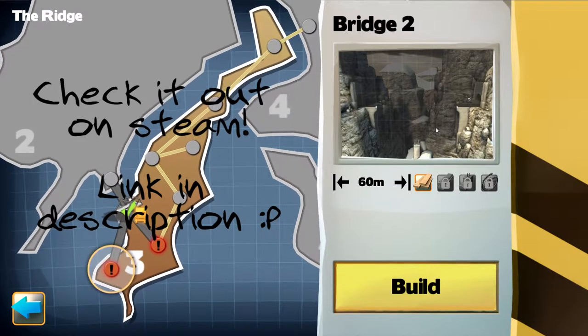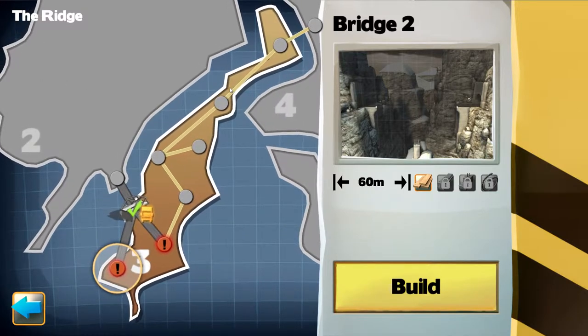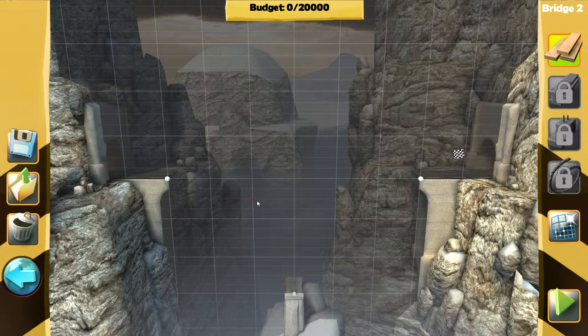Hey everybody, it's your boy Celery Stick! Oh my god, Bridge Constructor — we're back! Oh yeah, the ridge bridge 2! Let's do it. These are getting really tricky.